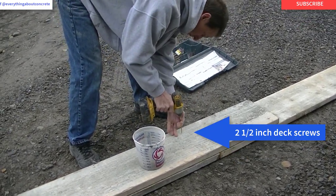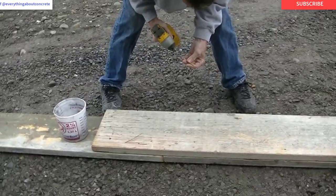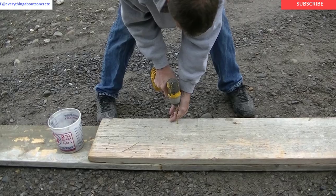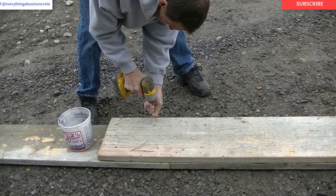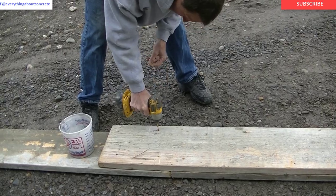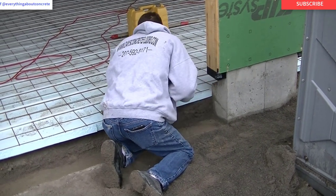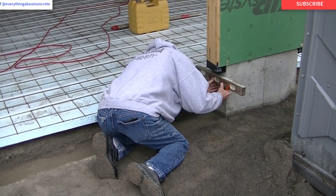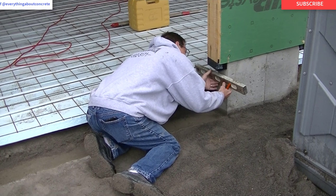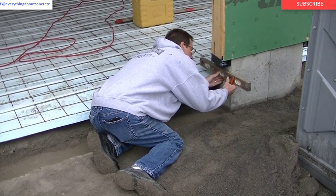If you guys don't have one of those drill drivers I definitely recommend getting one. There are links for all this stuff down in the description if you want to check them out. Now what I'm doing is transferring the height of the concrete floor to the outside of the foundation, so when we fasten the forms to the concrete we can set them right to grade. Then when we pour the concrete we can just match the top of the wood form.